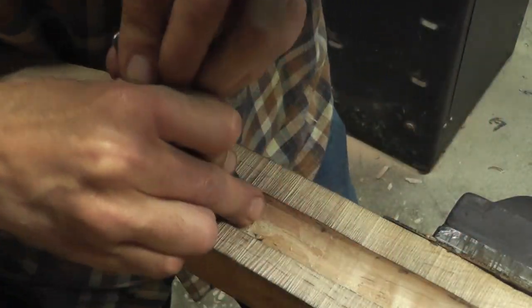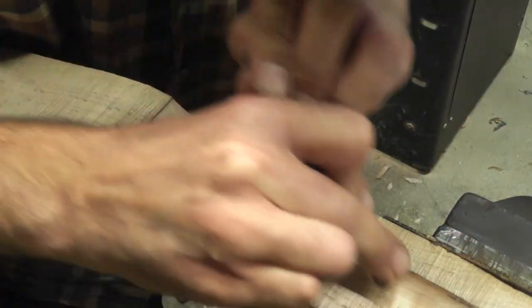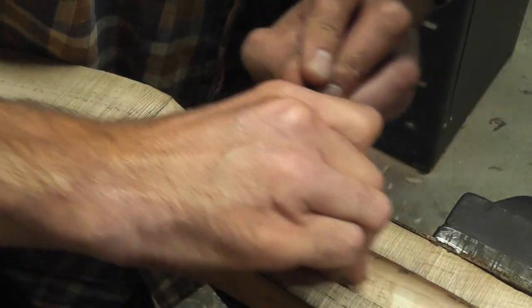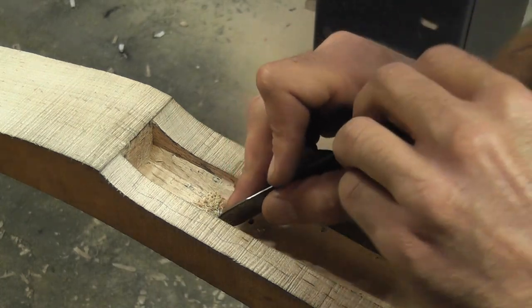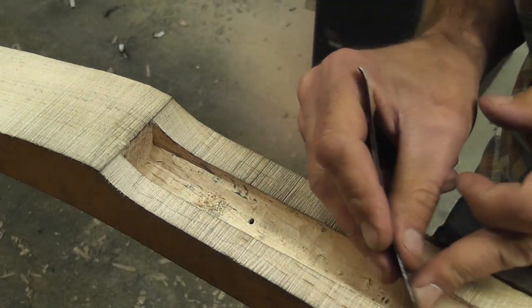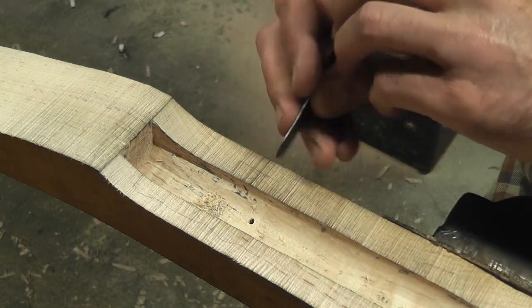The scraper just takes off a tiny little bit of wood, just trying to smooth it out, any high spots really. Just be careful up here on the sides.